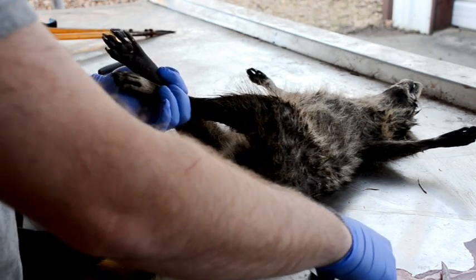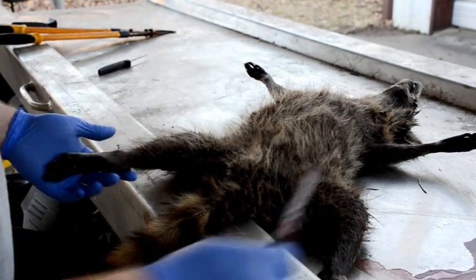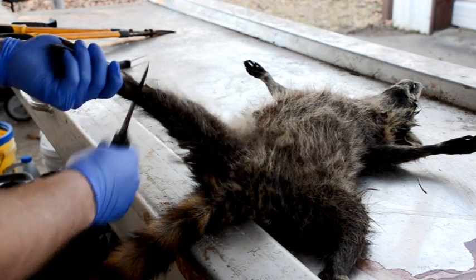Raccoons are going to be case-skinned, so we're going to start at the legs and basically pull the skin out inside out. The first thing I'm going to do is here at the back legs, I'm going to make a ring cut around both ankles.